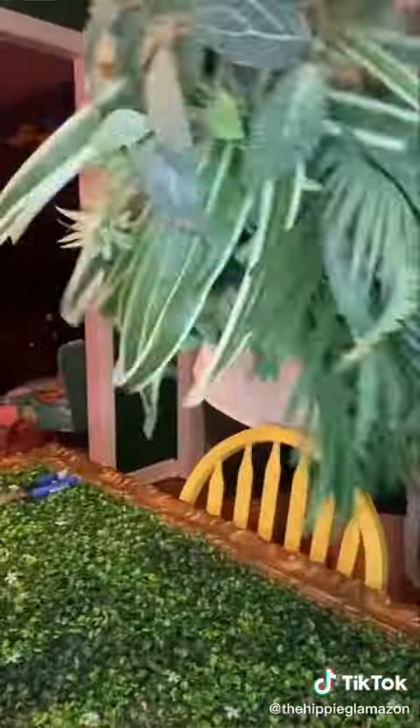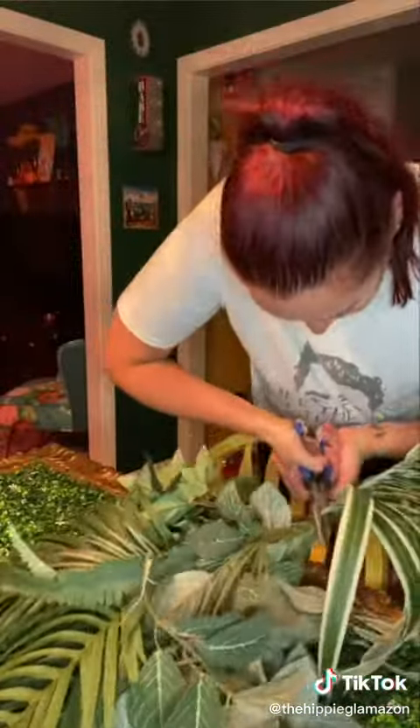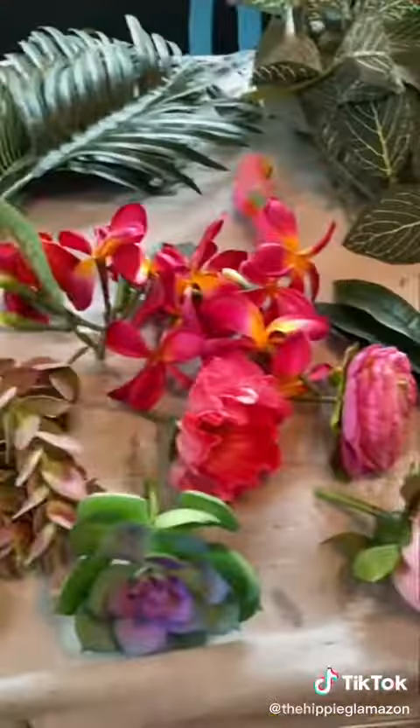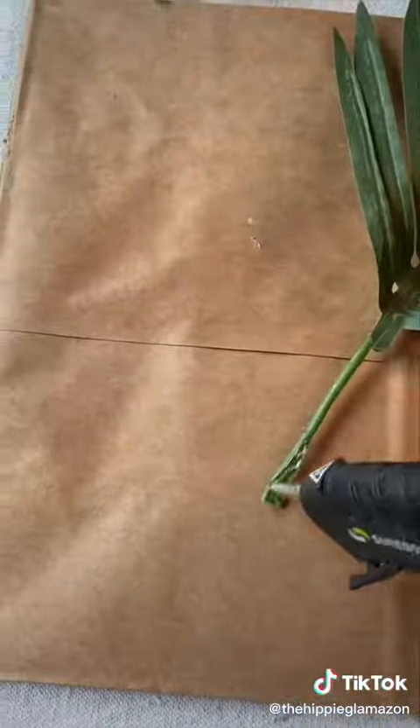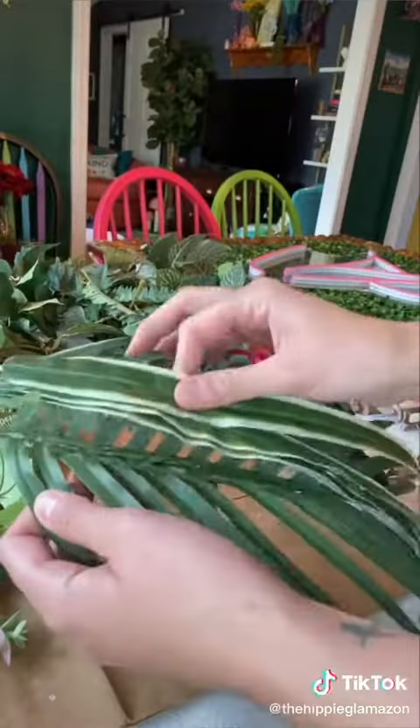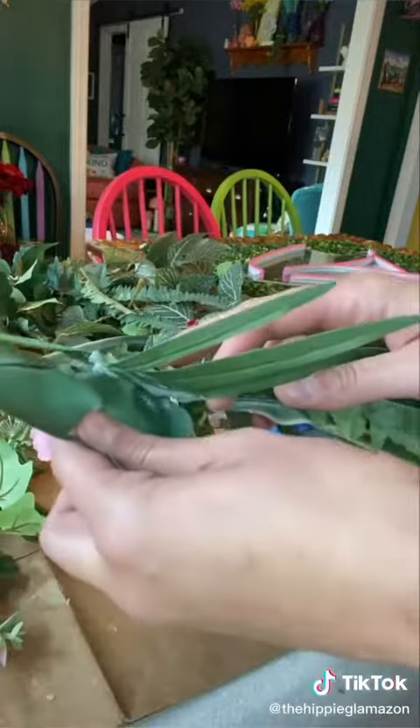I bought a bunch of different fake plants from the craft store and they turned out to be really hard to get apart, so I had to call in for some help. Once we got everything broken down into smaller pieces, I arranged the leaves and flowers how I wanted them and hot glued everything together.